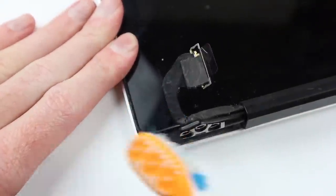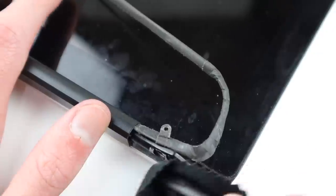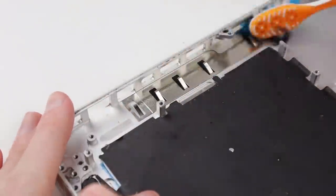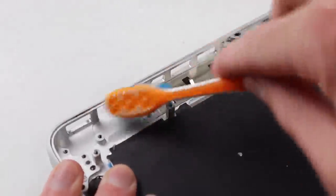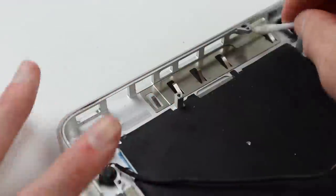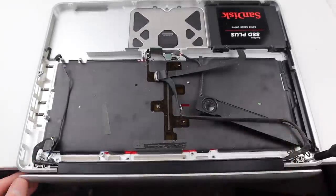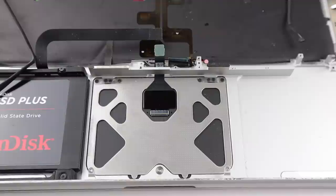I'll give the screen a clean while it's off as it's a little bit easier to get into some of these grooves when the display isn't attached to the frame. While I have some room inside the computer I thought I'd give the frame a good clean as it's got a good 10 years of dirt and grime all over it. Using more alcohol, a few q-tips, and a brush I'm able to clean up the computer as best I can before attaching the screen back on. Once it's in position I can screw it back into place — I like to start with one screw on each side first as this will correctly align the display.